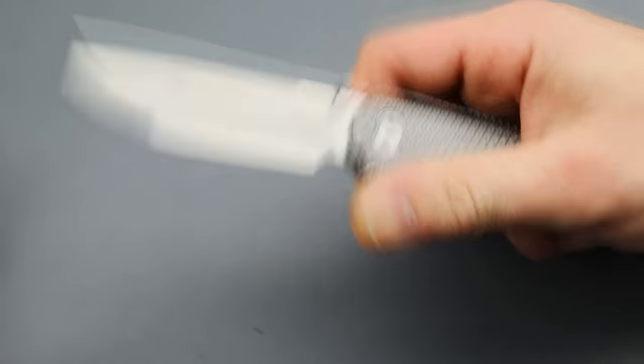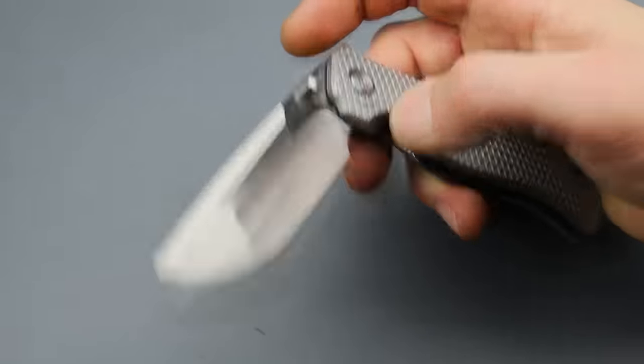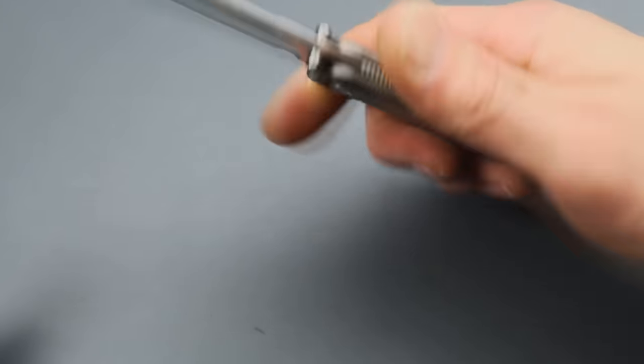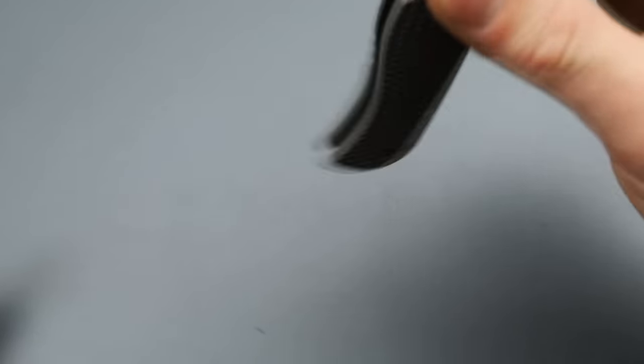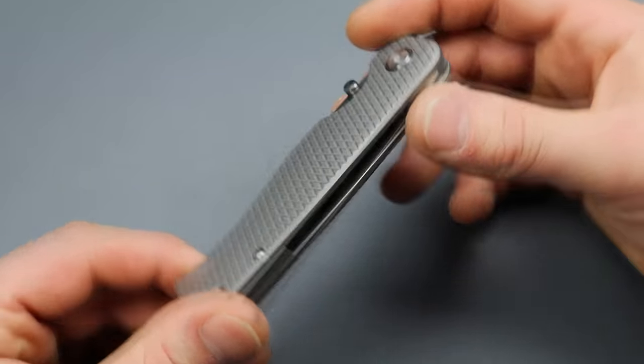The jimping is nice and sharp so it grips you back. The micro milling on the handle is nice and sharp — it offers this tactile feel in the hand where you feel like you're never going to slip or lose this out of your hand. It also has thumb studs. Normally I prefer texture on my thumb studs, but it actually worked out really well for this knife. That is another badass one.